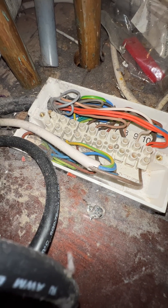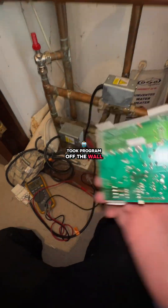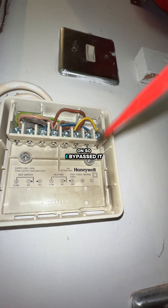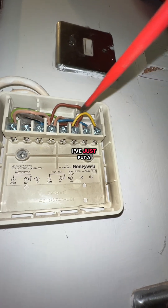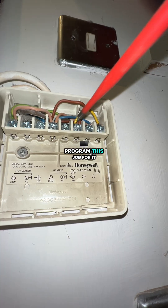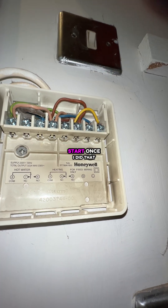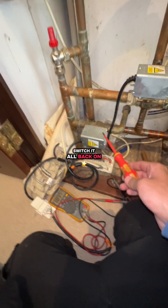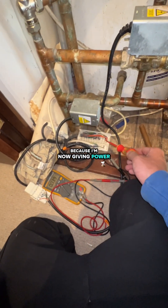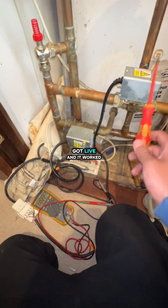So I took the programmer off the wall. That then turns it on — I've bypassed it by putting a link in between live and normally open, so I'm doing the programmer's job for it. I'm giving power straight direct to the room stat. Once I did that, the zone valve opened up because I'm now giving power to orange. Zone valve opened, orange got live, and it worked.